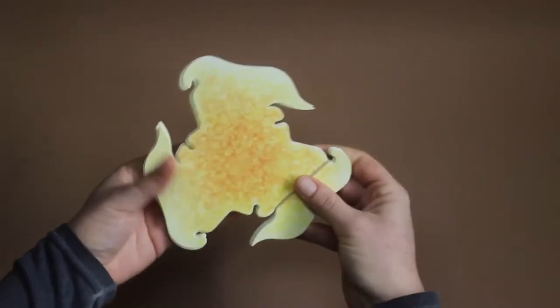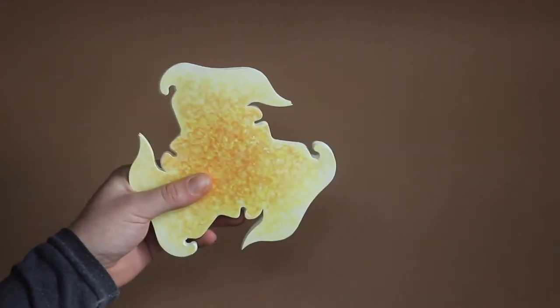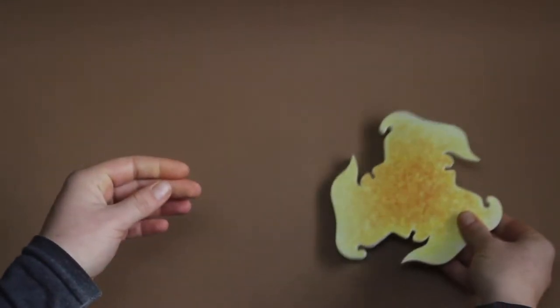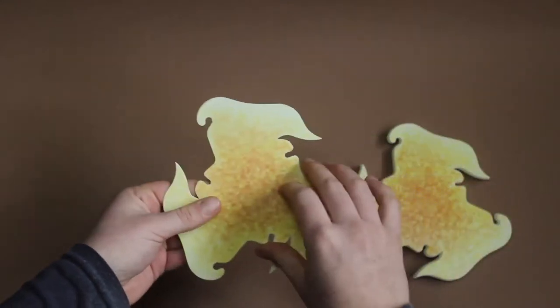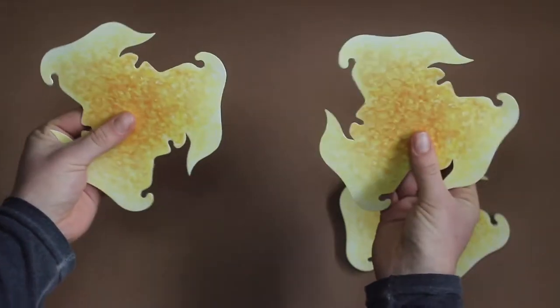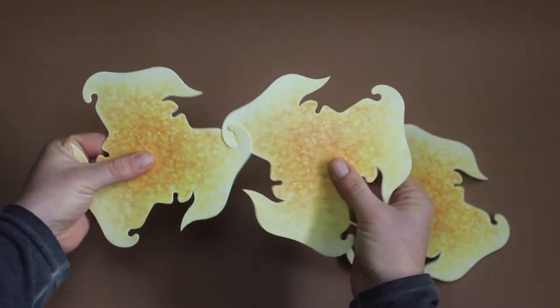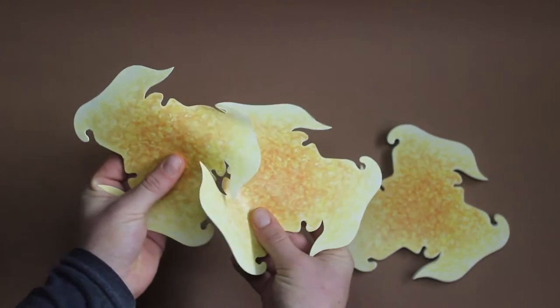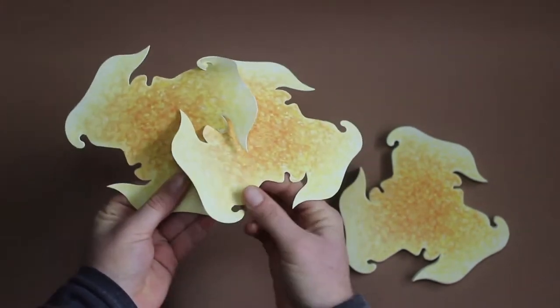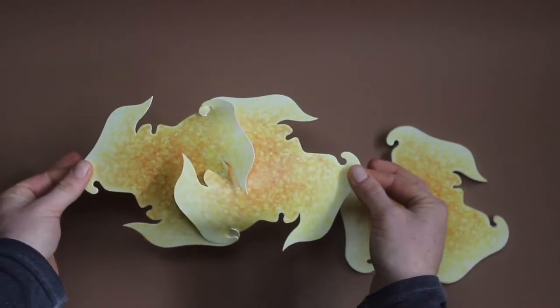Now let's get started with the actual puzzle. We start with two pieces. We can see already that these hooks want to connect. Then we bend the material a bit and let the entrances meet and the lower hook. And this is basically the whole technique.